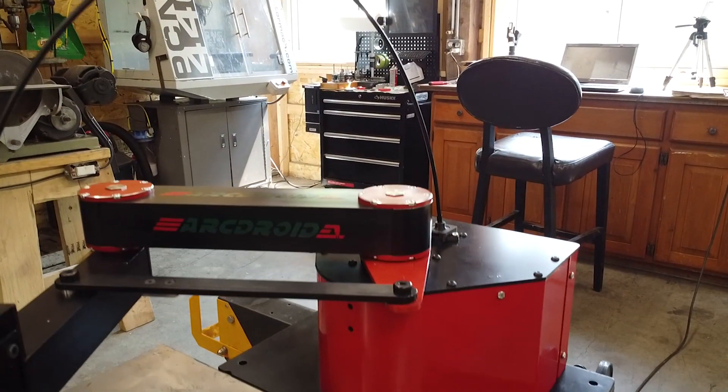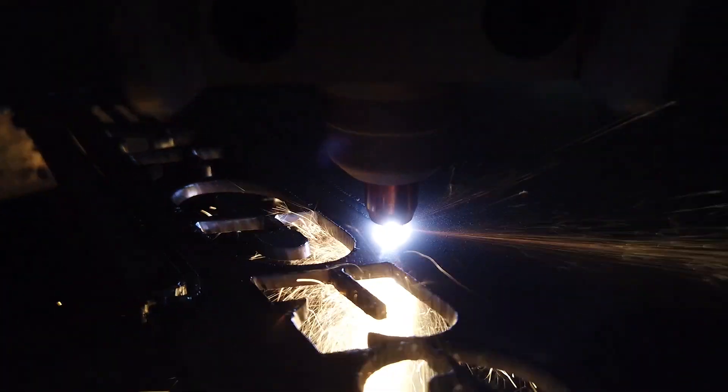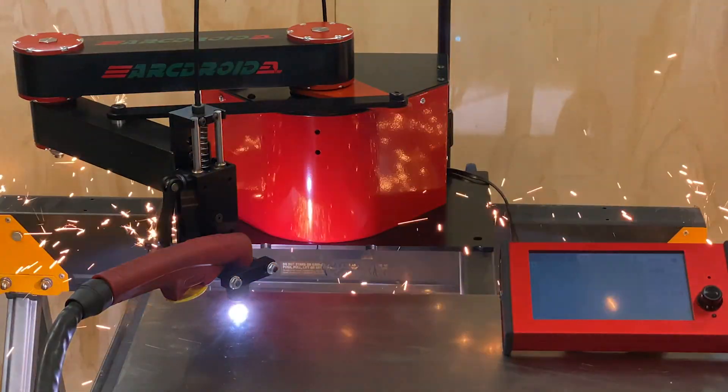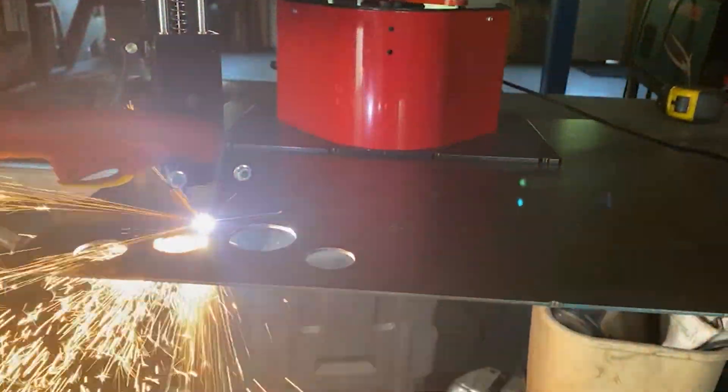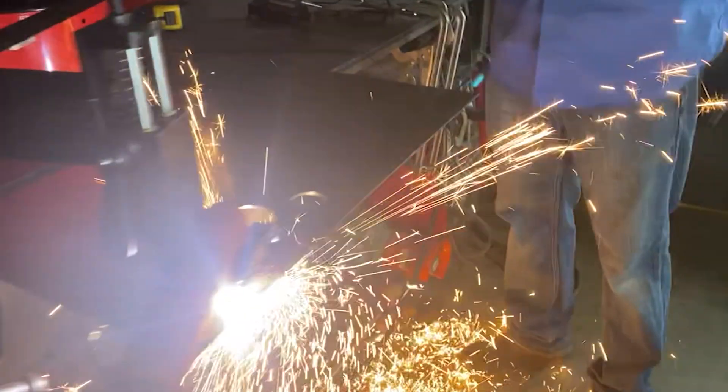Better way. And it's a robot. ArcDroid is the world's first small, portable, self-contained light industrial robot designed specifically for CNC plasma.